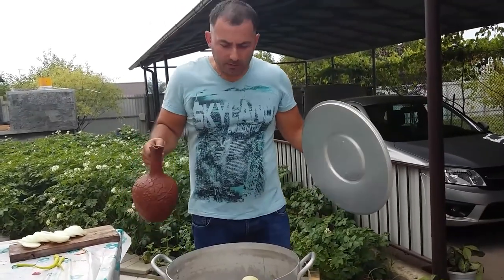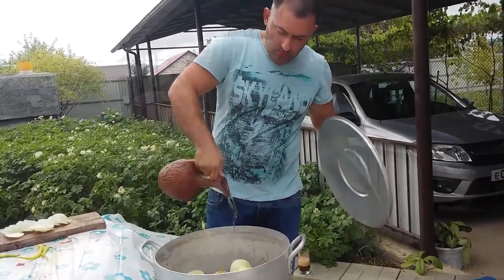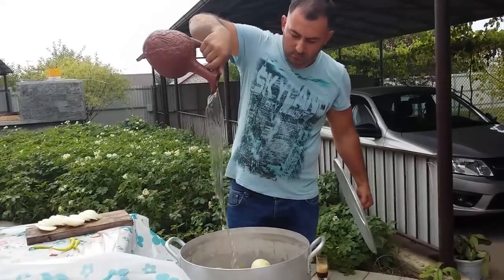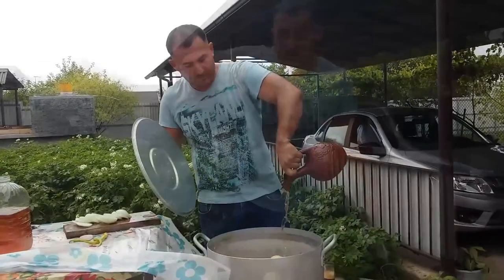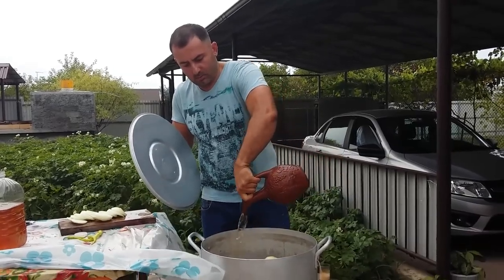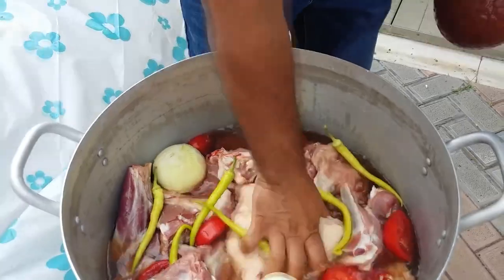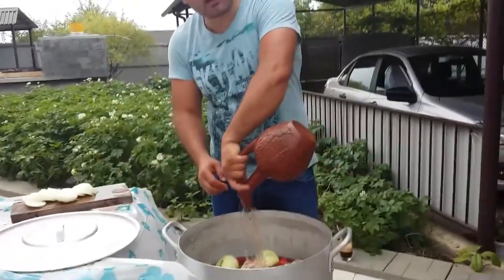On top of all this beauty, pour some wine. Homemade wine. It would be better if the wine is new and fresh. Wine must cover only the meat.